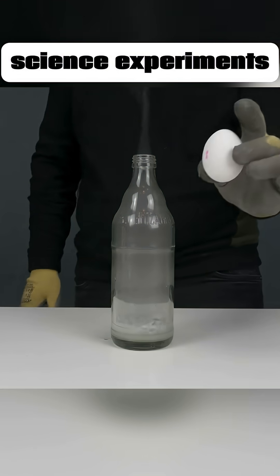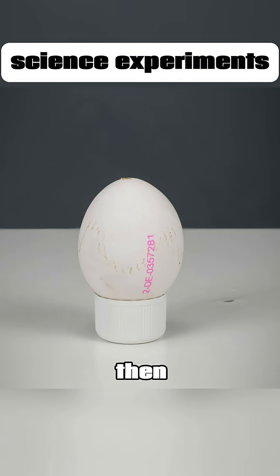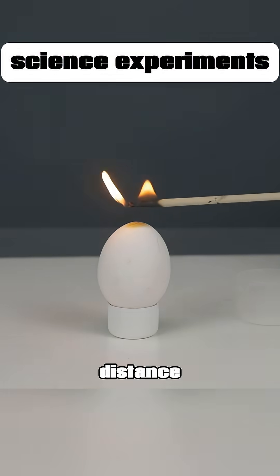Take an empty egg shell, cover it with a bottle full of hydrogen gas, letting the gas fill the shell. Then use a long stick to light it from a distance. Boom!